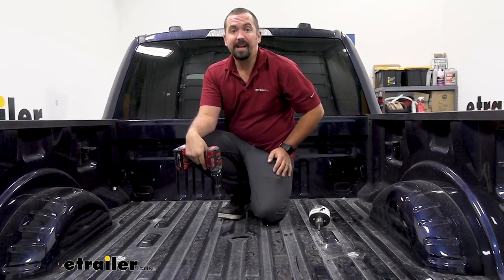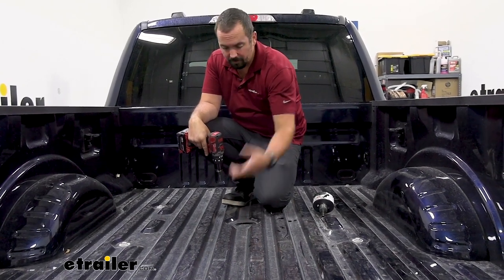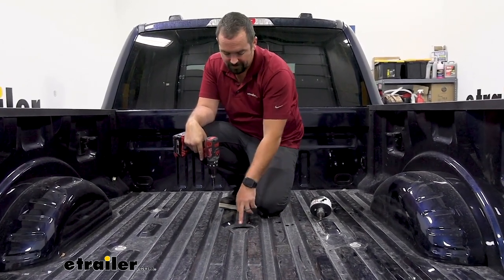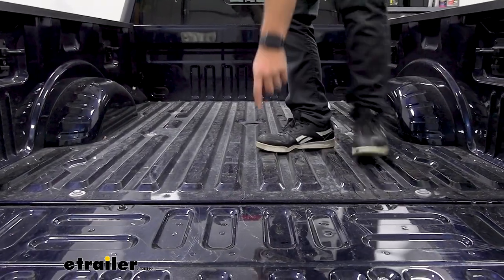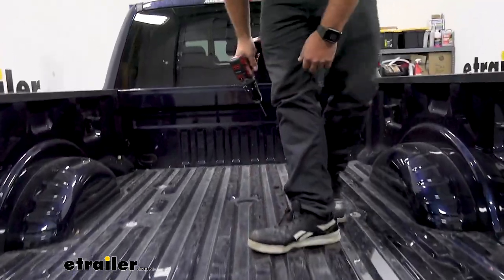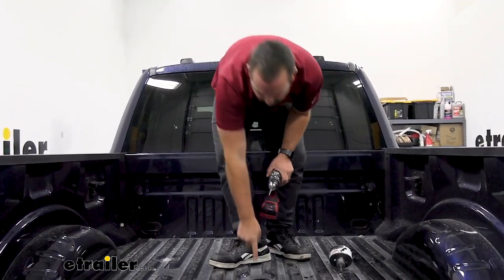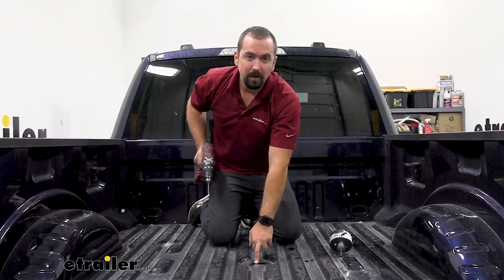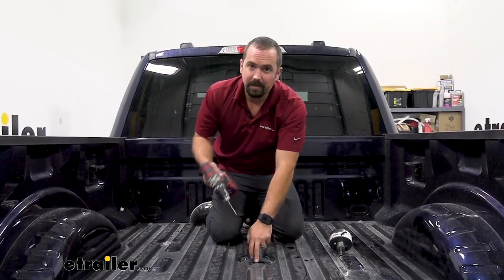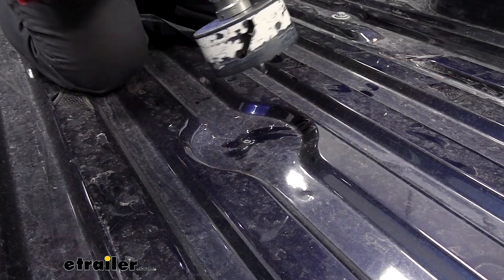Now we're going to drill the hole in the bed using a four-inch hole saw. There is a factory dimple on the newer models that we'll use. If you have a bed liner or cover it can be hard to find that spot, but you can measure from the outside of the bed going back 45 and three-quarter inches — note that a bed liner adds thickness so account for that. It should be about dead center. Make a pilot hole at the dimple, using a punch if needed to get it centered, then drill it out.